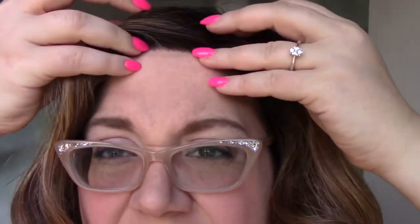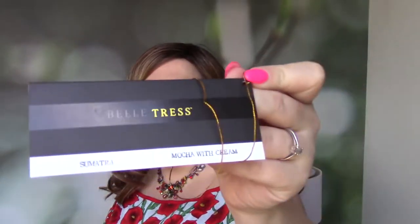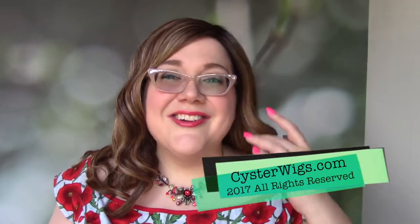Now that we're back from that flashback from yesterday, I'm going to tell you a little bit about this lace front, and then we'll discuss the color. It's a pretty basic lace front, honestly. It's pre-cut, which is great, but it does kind of go from side to side without much of a contour. There's also a very thick lace front, as you can probably tell. She does have a monofilament side part. Again, I'm Heather from CysterWigs.com, and I'm reviewing the Sumatra by Belle Tress in the color Mocha with Cream. Our website is CysterWigs.com — we spell it funny for a reason, check out our website to find out more. And until next time, I'll see you in the funny pages. Bye-bye.